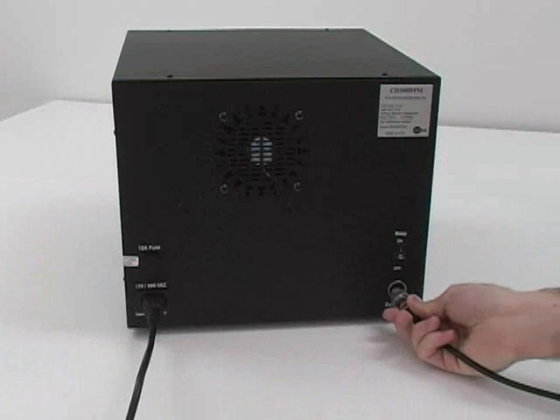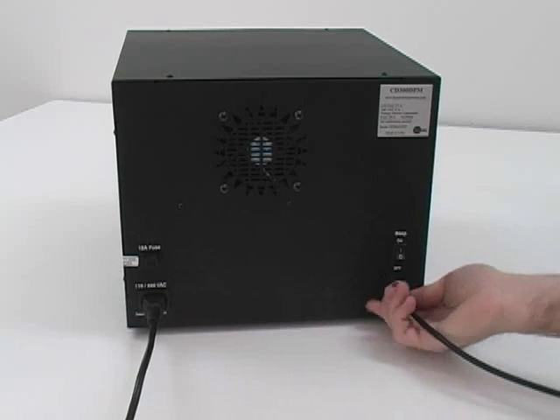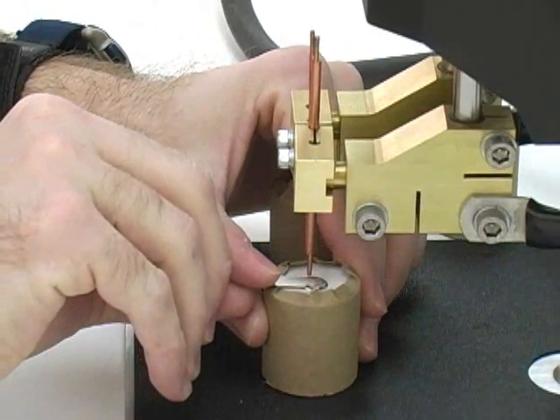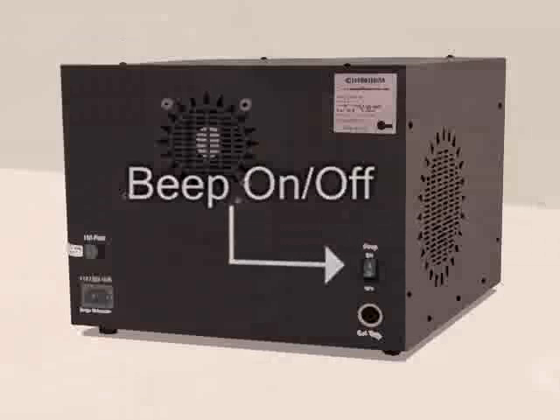Connect the external trigger from the foot switch or weld head to the external trigger port on the back of the welder. The CD DPM2 welder will beep during the welding process to signal that the unit is fully charged and ready to be used. This beep can be turned on or off at the back of the unit.